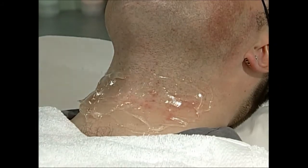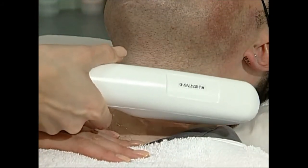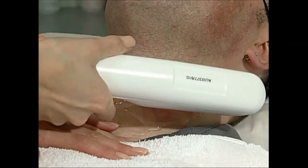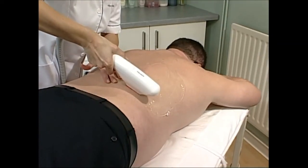For men, the Energist Ultra system can be used to treat areas sensitive to shaving, such as the neck, or areas prone to uncomfortable and unsightly hair growth, like the back.